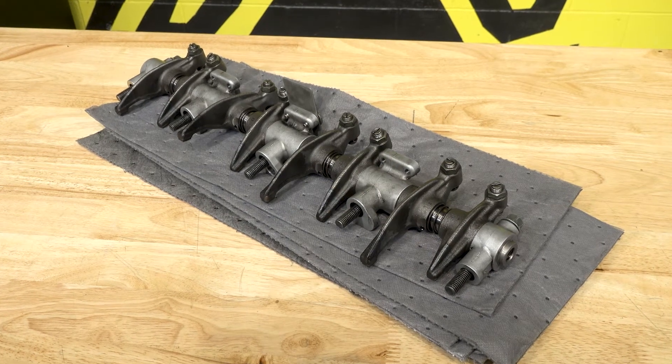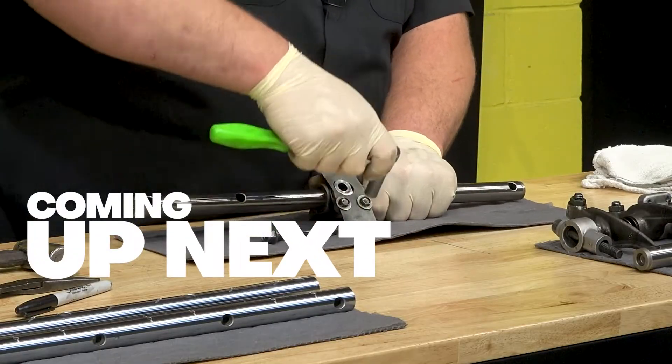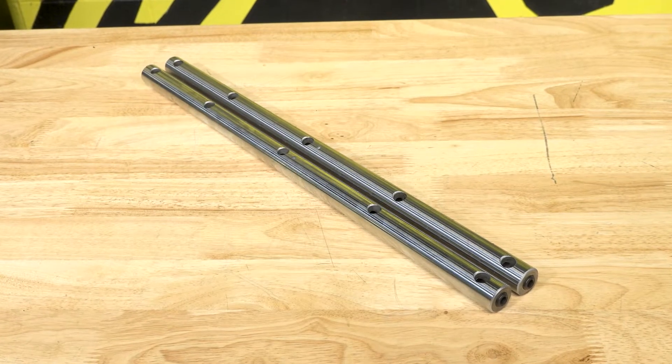If you've experienced common oiling issues in your 2001 to 2019 6.6 liter Duramax, stick around because today on XDP Installs, Mike will show you how to avoid wear and tear on your valve train and even avoid failures altogether with XDP rocker arm shafts.